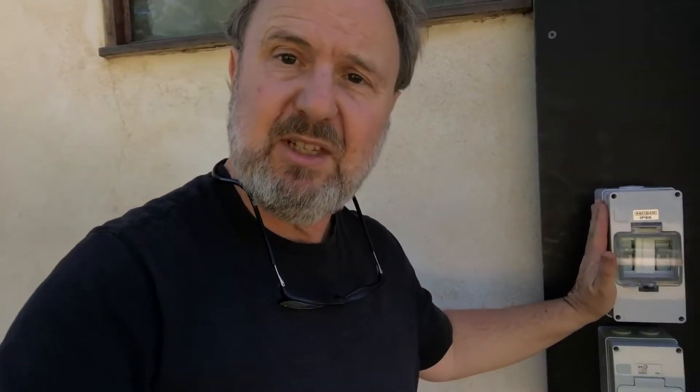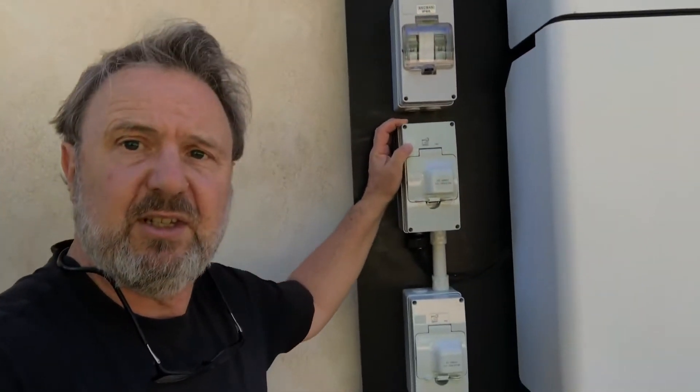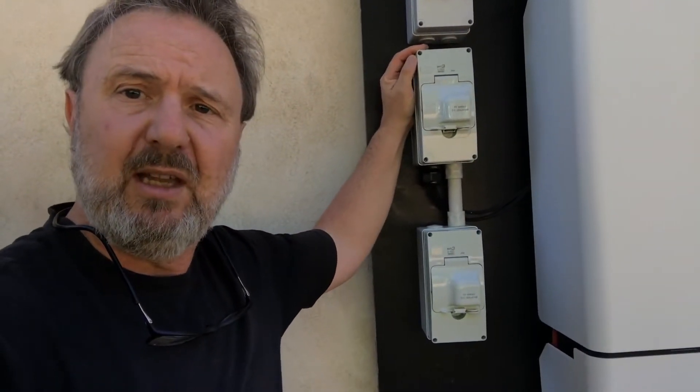The unit is designed as an all-in-one, but of course in Australia we require isolation external to the unit, so we've got our AC isolator both in and out circuits here, and our DC isolator. It's a dual tracking array.